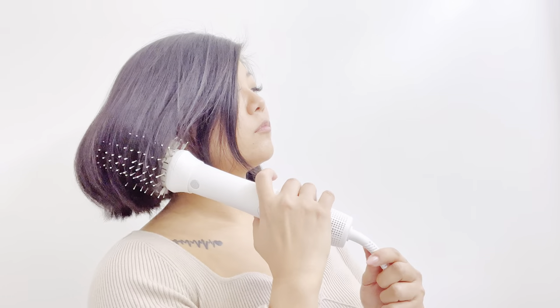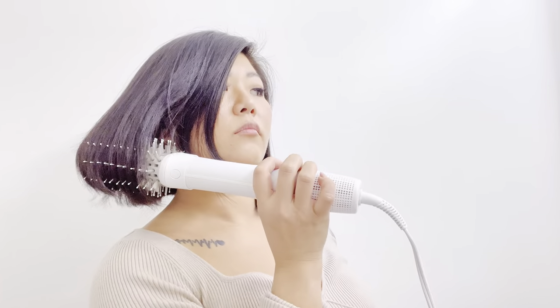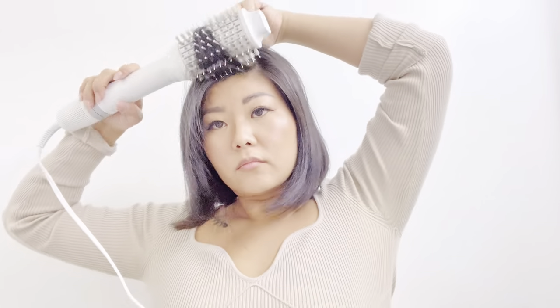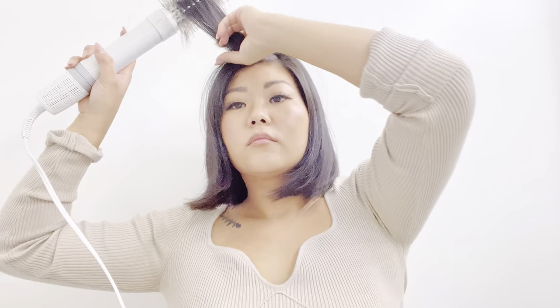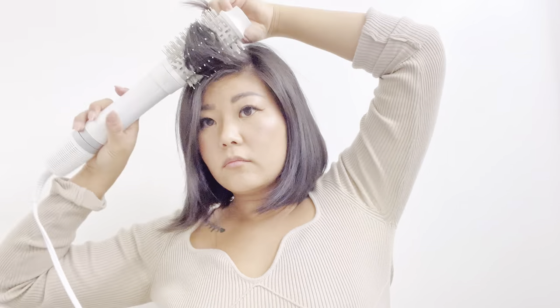The lightweight and sleek design makes the dryer small space friendly as well as travel friendly. This was a review for the Dry Bar Reserve Interchangeable Blow Dryer with three tools in one.